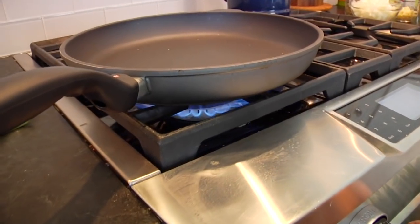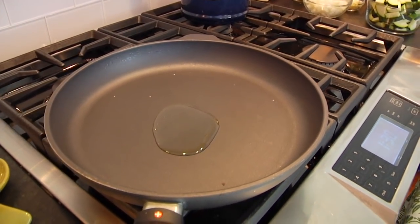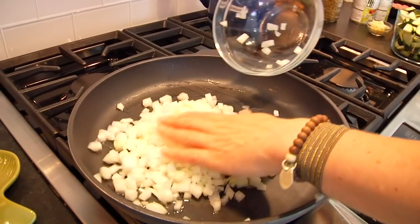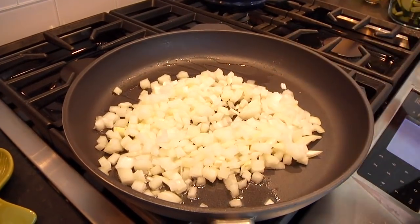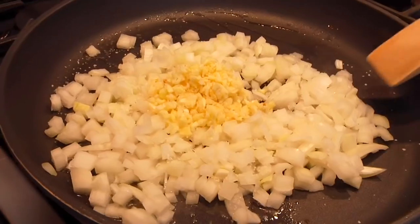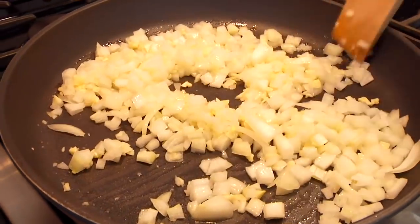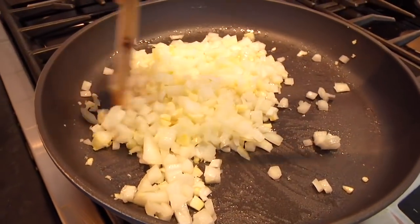Once you've done that prep work, bring it to the stove. I've got a large non-stick pan heated over medium to medium-high heat — you want a 12 to 13 inch pan. Add about a tablespoon of olive oil. Once you hear that sizzle, that's your indicator the oil is hot enough. Get the onions and garlic in the pan, give it a pinch of salt to help pull the liquid out, and let this sauté for a couple of minutes until fragrant and the onions begin to turn translucent.